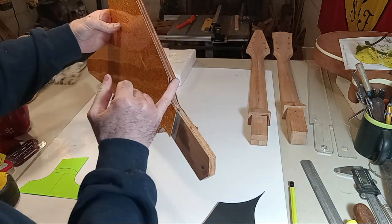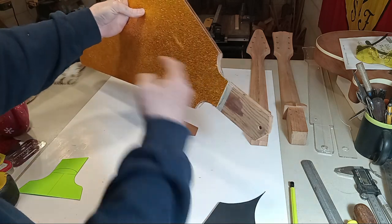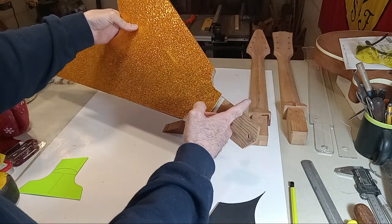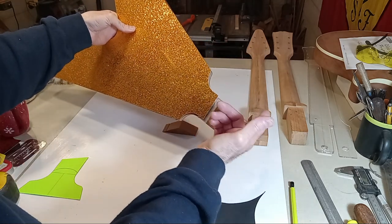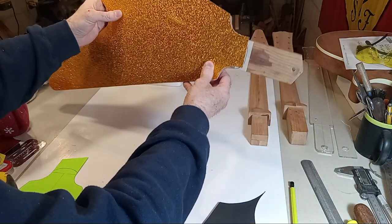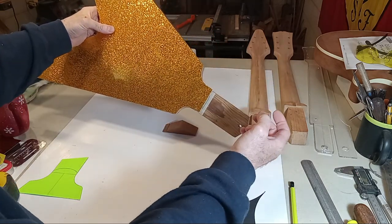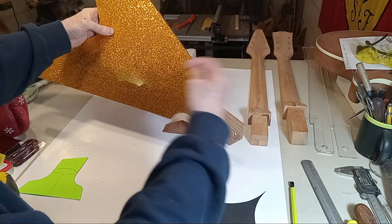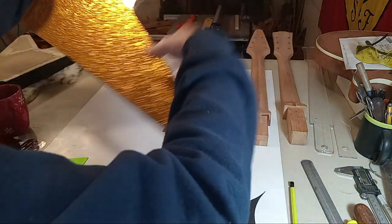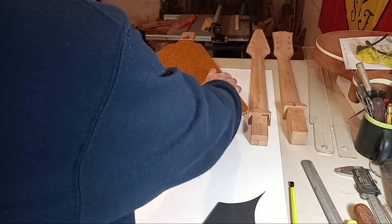When building the Flying V, the strap location is way beyond or right at the end of the fretboard, versus the Les Paul which is up at the 16th fret. That's one reason the Les Paul doesn't nose-dive. If someone had just put the strap button on the SG at the end of the horn, that would have alleviated all of the headstock dive.